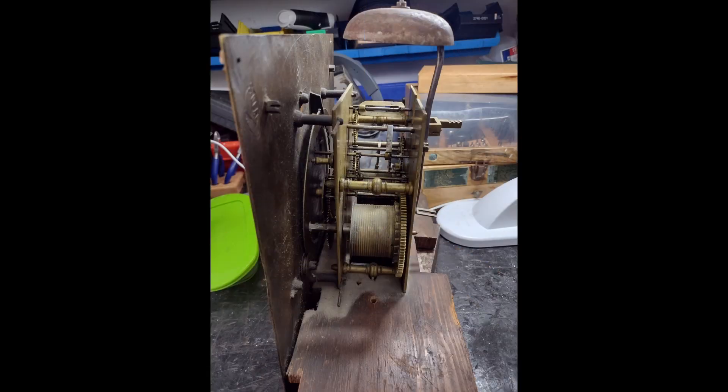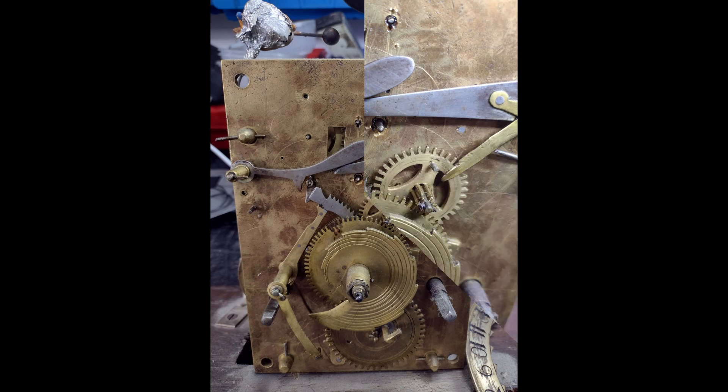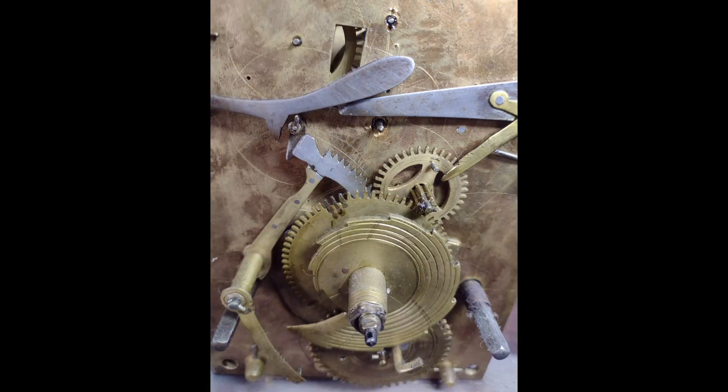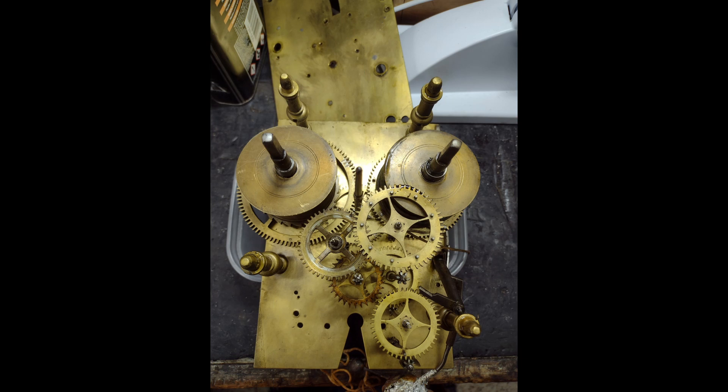All the clock needed in the end was a very good clean. All the bushes were OK on all the wheels, so all I did was put the wheels through the ultrasonic cleaner and brush-cleaned the rest of the components.